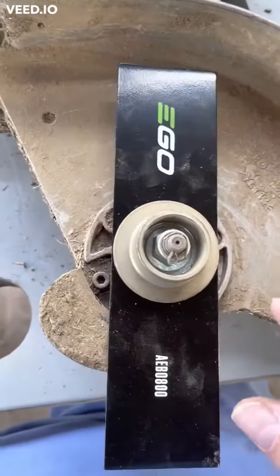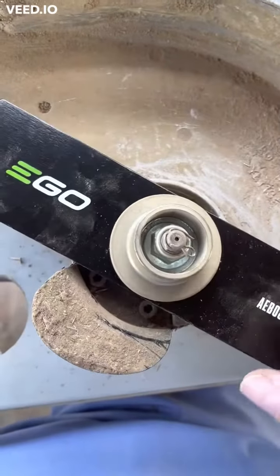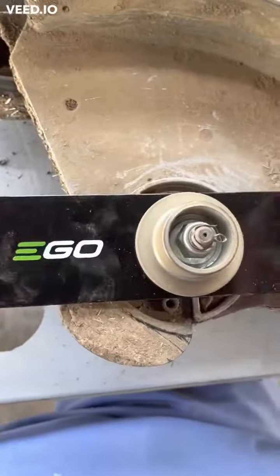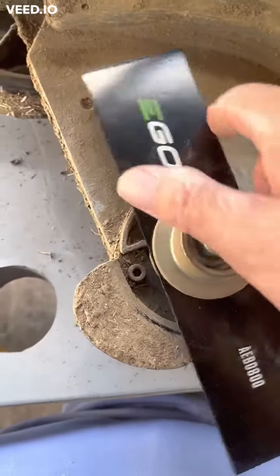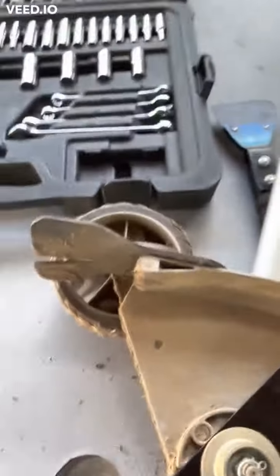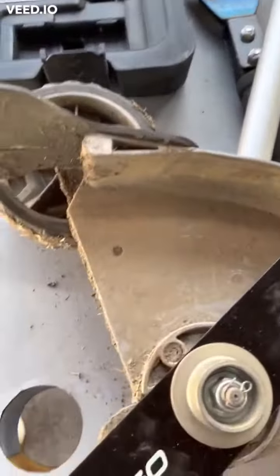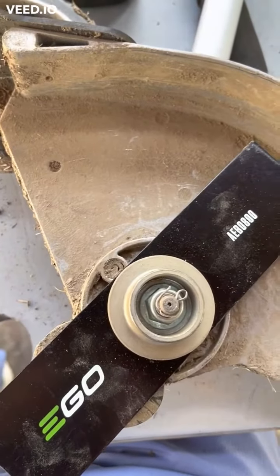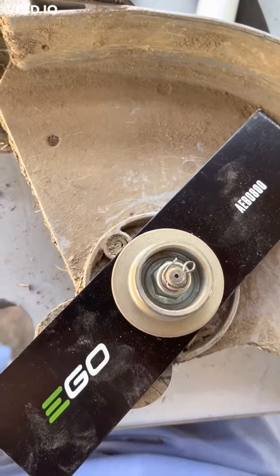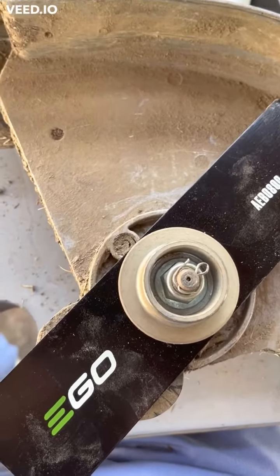I've taken the wrench off and put my workshop back together. I haven't put the blade set back up yet, but hopefully starting tomorrow it will look nice. There you go — the blade change for the EGO power head. Now let's go do some edging for the first time this season. Have a good day — Georgia Fat Boy Lawn Service.